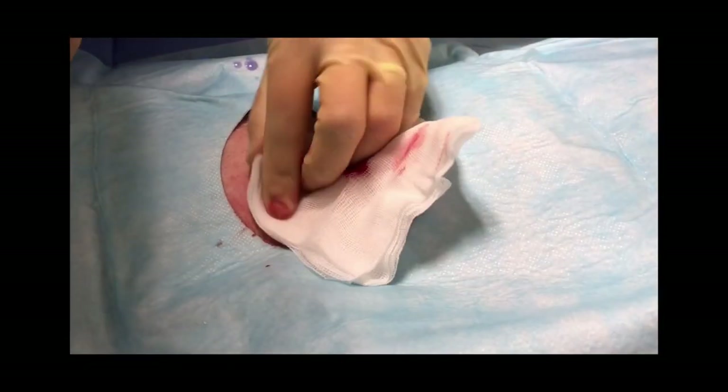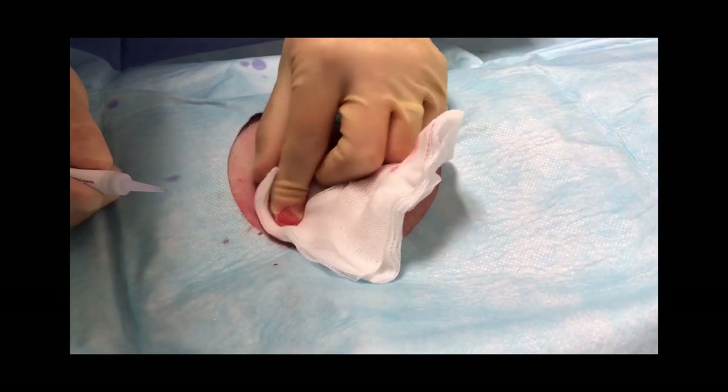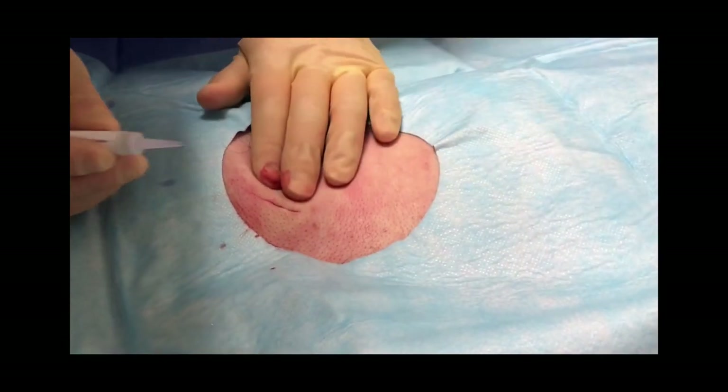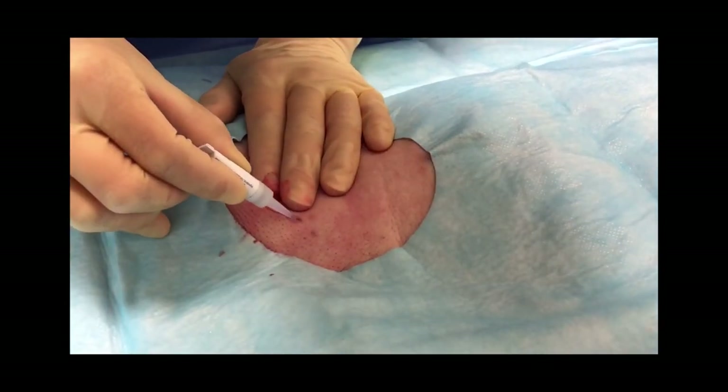Once hemostasis has been achieved, close the wound using surgical glue, surgical adhesive strips, or with a suture depending upon your preference.